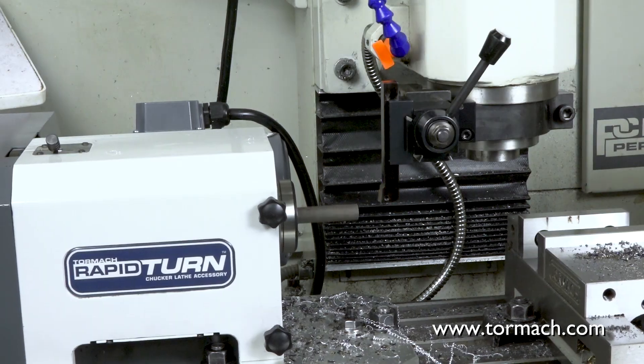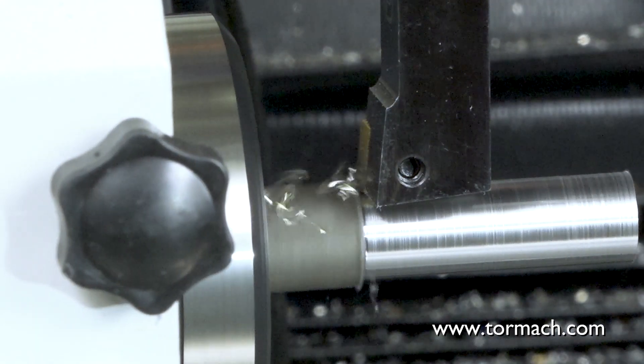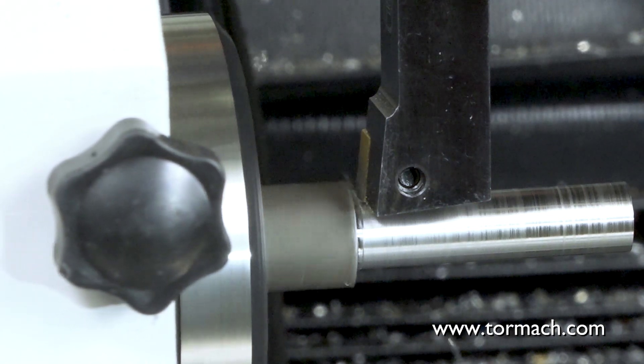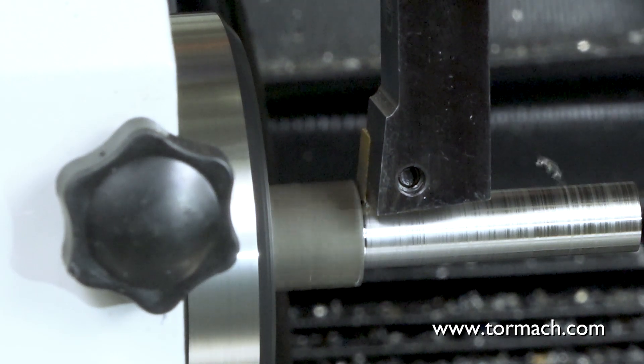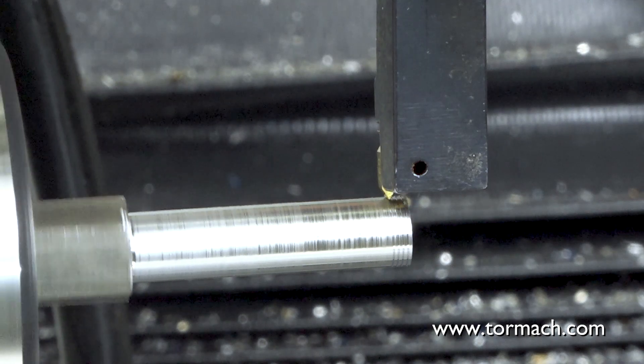The best way is to get a lathe to make your own custom threads. With the rapid turn attachment, it's just a matter of turning down your diameter and then using a single point insert to thread it. And it's much faster than doing it on the mill.